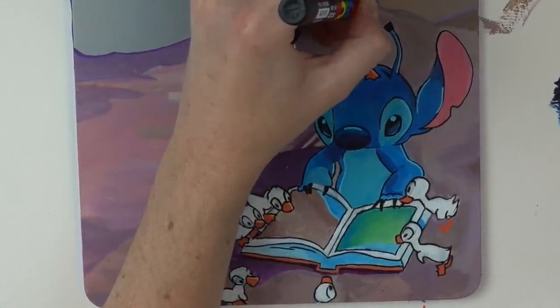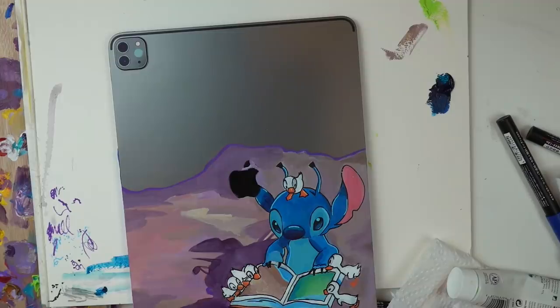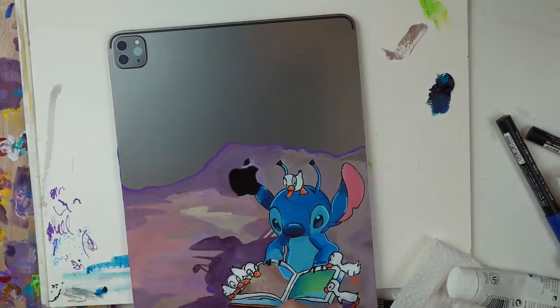I love Lilo and Stitch, and Stitch I feel is one of the most dynamic characters that goes through so many changes — more than any other Disney character, I personally believe — and he's just also bloody adorable.